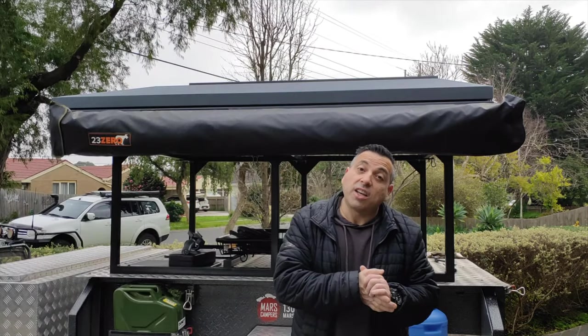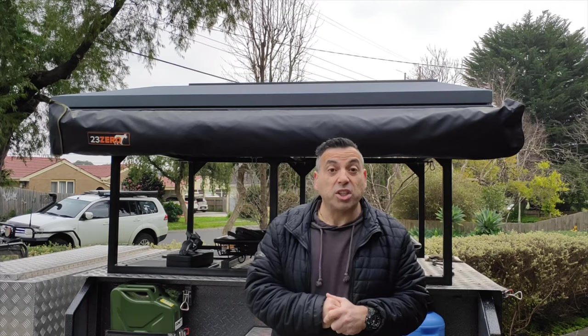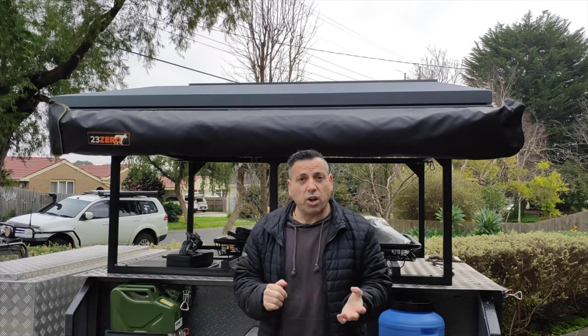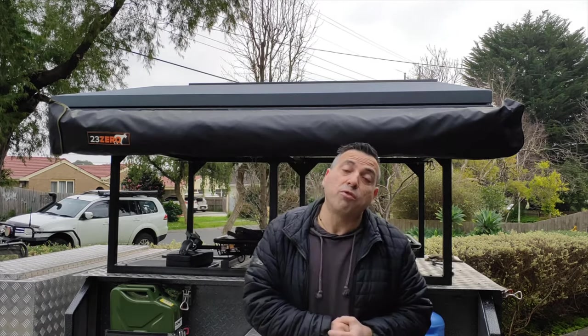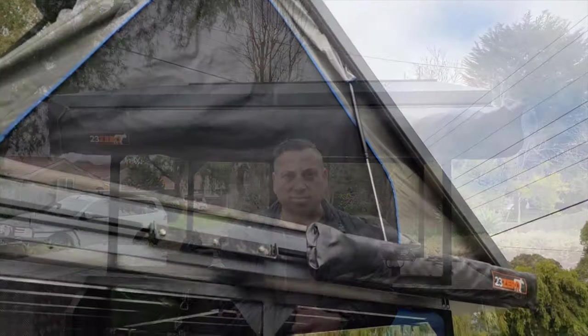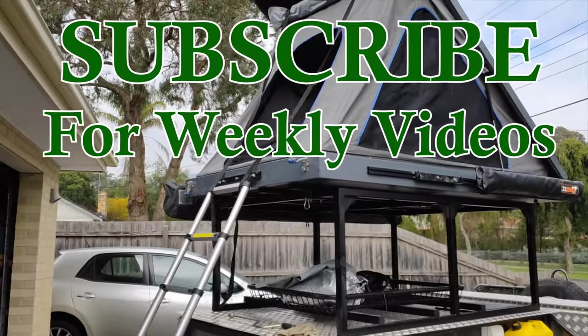So there you go — just a few ideas to help make your experience in your rooftop tent just that little bit better. Hopefully it's been a pleasure sharing these with you. If you like them, please hit that like and subscribe, and hopefully we'll see you real soon. Take care.